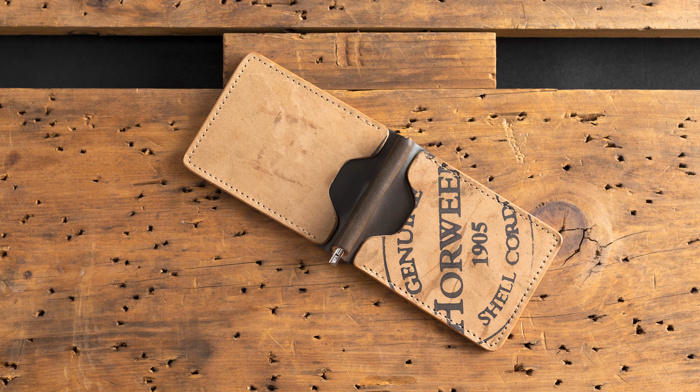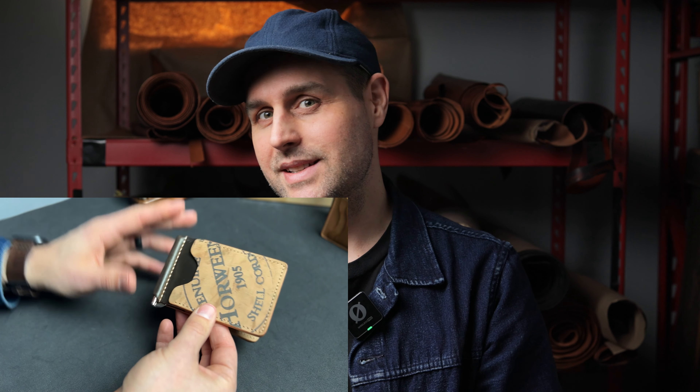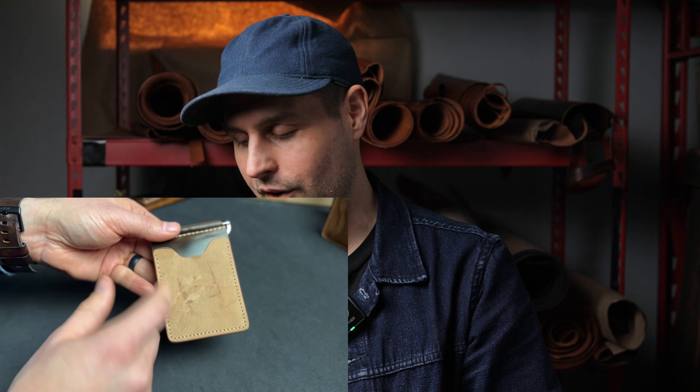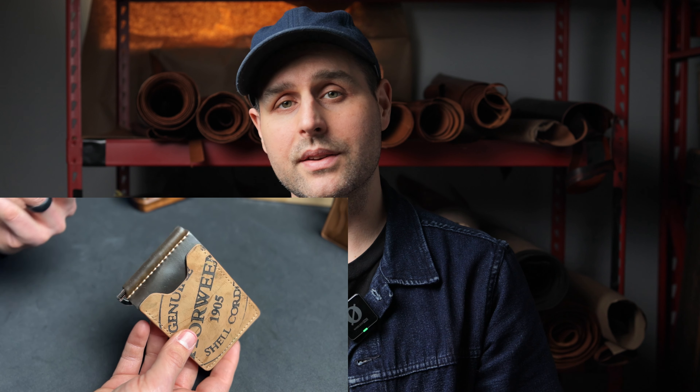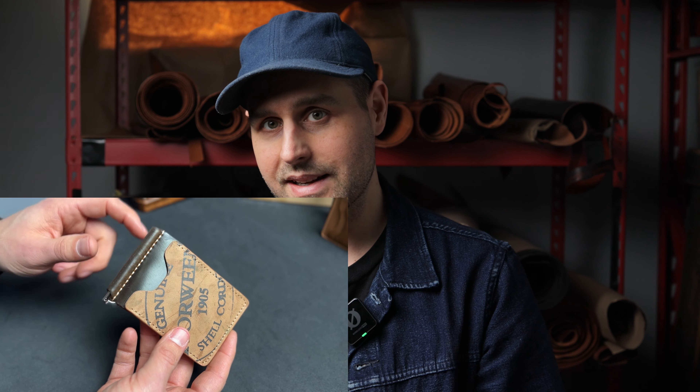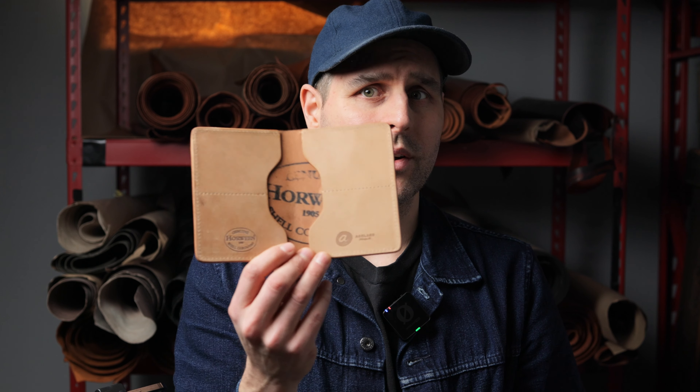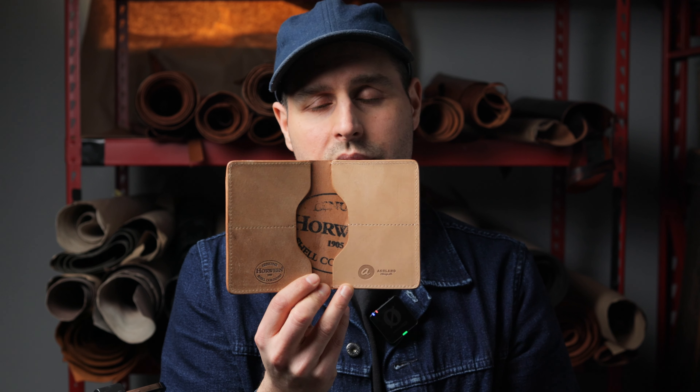Up next is the Capone Money Clip. A lot of people have been coming to us recently for the Capone Money Clip — I think people are starting to get back into minimalist wallets, a trend we see happen every few years. On the Capone Money Clip we have external two card slots on the front and back, which I find tremendously easy to use and access. My lesser used cards I put on the inside. I love this money clip because it's extra strong — it will hold a single dollar in place. The other great thing about using this reverse cigar shell cordovan is we get to see that Horween ink stamp.